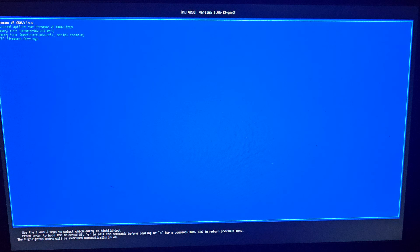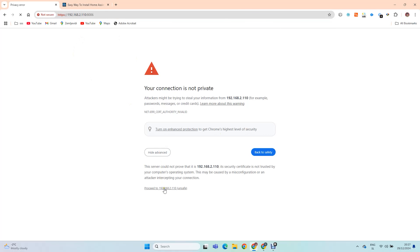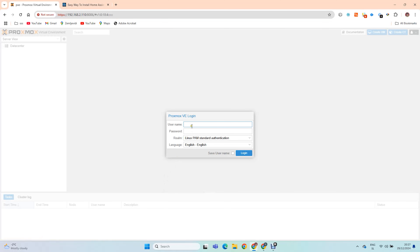Proxmox is now rebooting. When you see the login prompt, everything is ready. You can now go to a second computer and type in the Proxmox IP. The username is root and the password is the one you chose during installation.